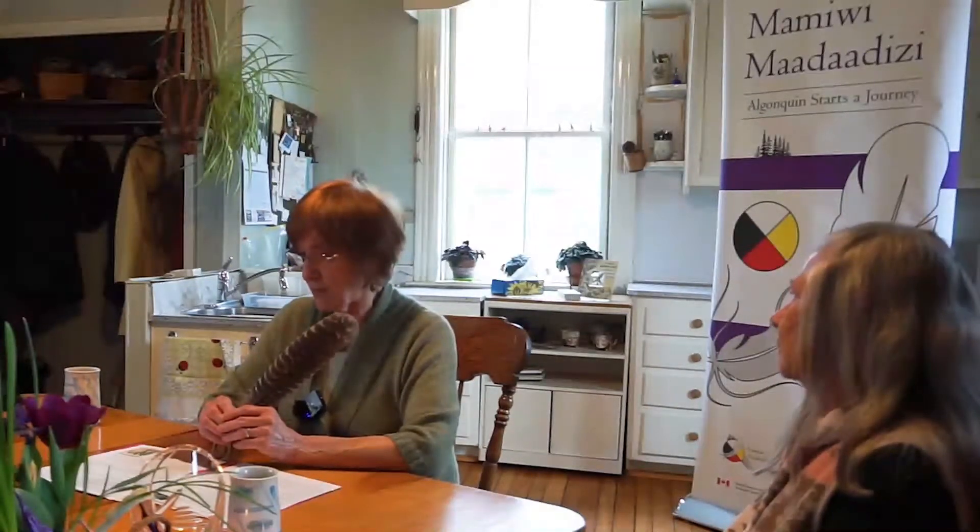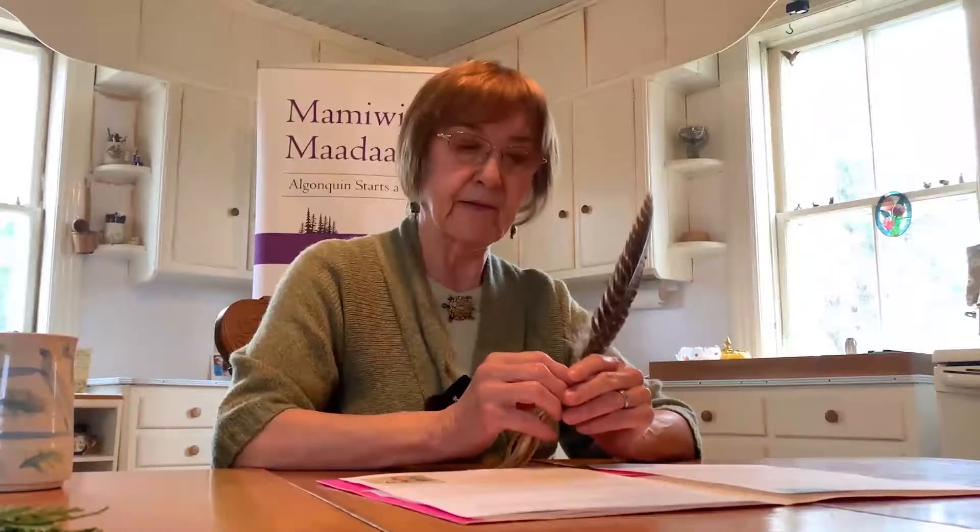Out of a birch bark basket, the old woman drew a belt of wampum beads made of pure white shell. 'Take this belt with you now. Whenever you are together, or whenever people cannot find harmony with each other, it will give you strength to help them. You will not bicker with each other anymore, because every time you do, one of these beads will turn black and spoil the belt. When people see that even you three girls can learn to love and help each other, they will be inspired by your example.' That is the story of the Three Sisters.